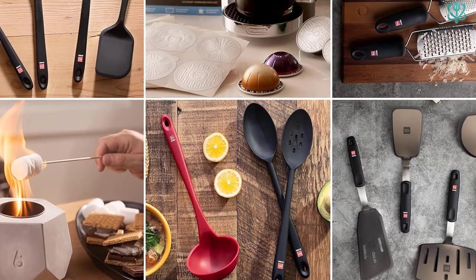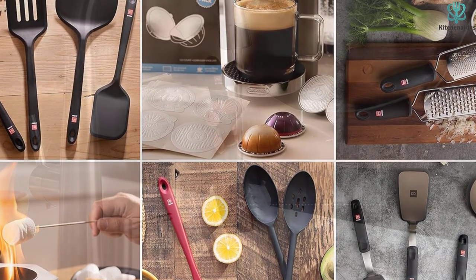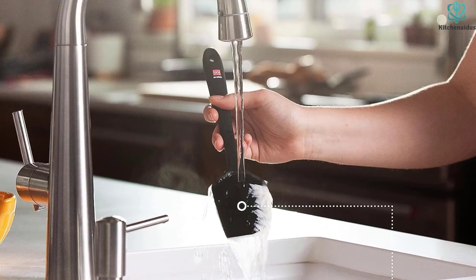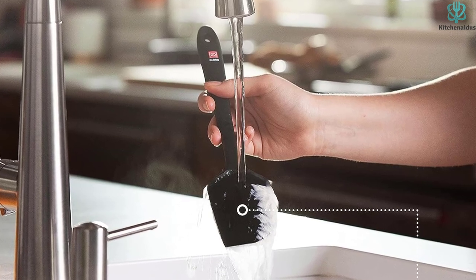In addition, the brand is so adamant about their quality that they promise a lifetime replacement in case of a defective product, or even if you're not satisfied. The warranty, one-piece design, and high-grade silicone make these spatulas a top choice.